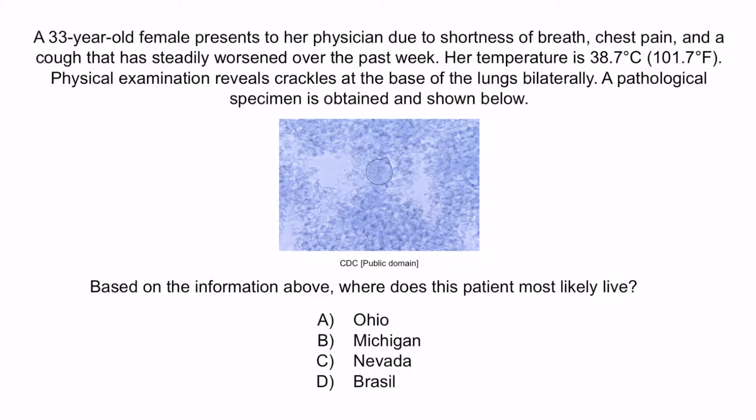From the question stem, this patient is presenting with pneumonia — shortness of breath, chest pain, cough, fever of 38.7°C, and crackles on examination. The differential is broad, but the pathological specimen reveals a spherule, indicating a Coccidioides immitis infection. Therefore, the correct answer is C, Nevada.